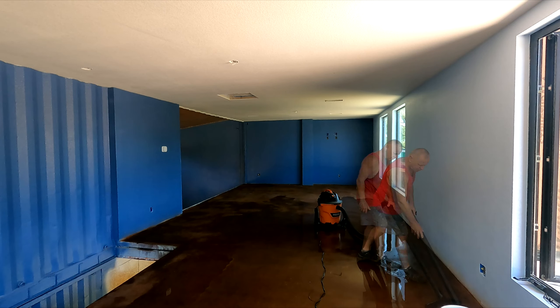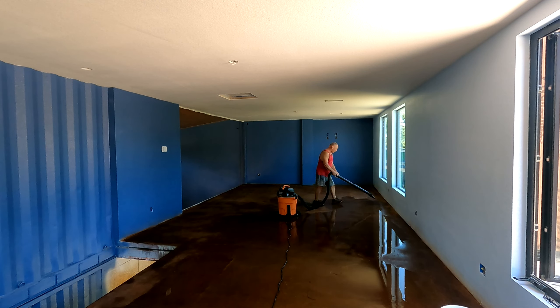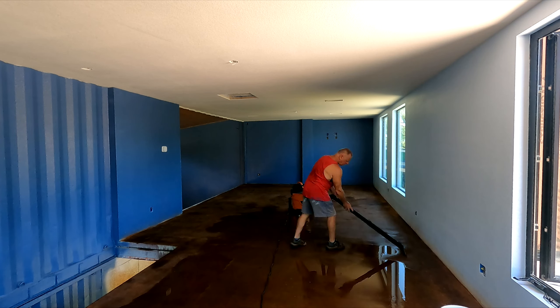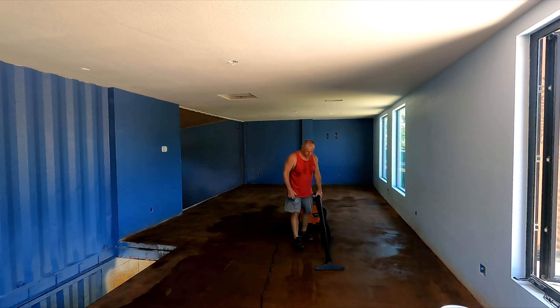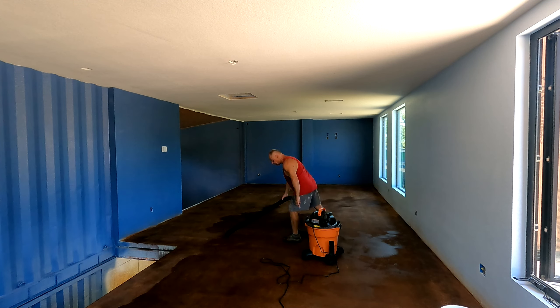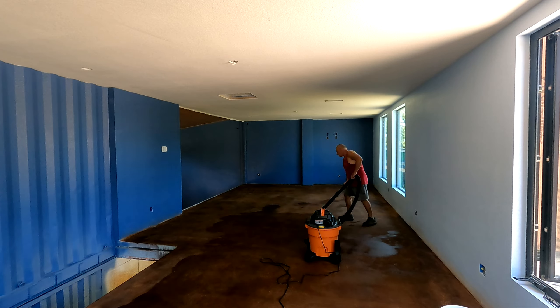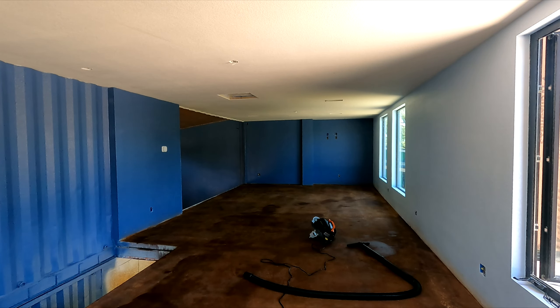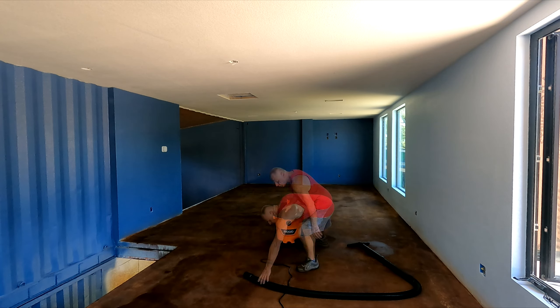That shop vac worked really well. It's a Rigid 12-gallon, 5 horsepower. It's the same strength as other ones but it works better — it's got positive locks on the hoses and attachments so they don't come off. You can see that wand right there, it's sucking up really, really nice. It took very little time — probably half to a third of the time that our old shop vac took — and it sucked up the water really well.